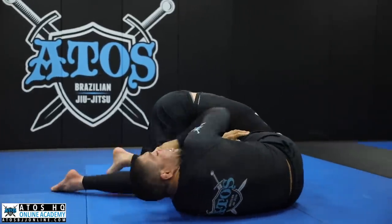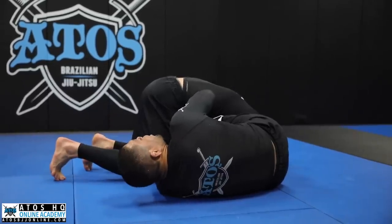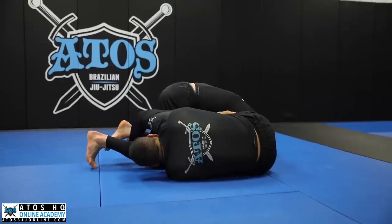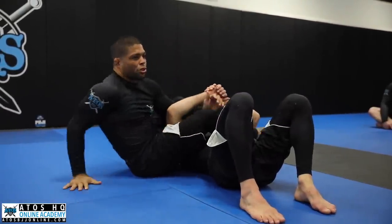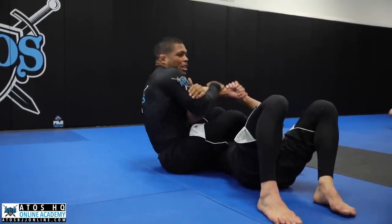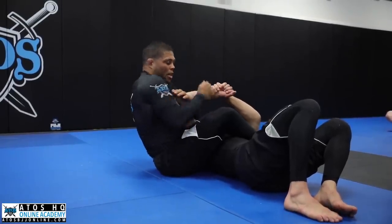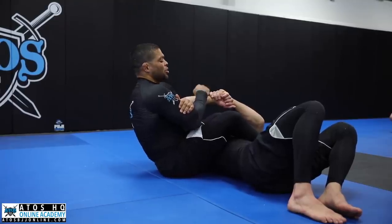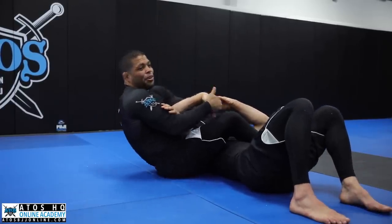I hook the farther leg, pass the leg over, I spin, and I get here. Once I get here, if I can stretch his arm and finish — great. If I cannot, reach the farther leg and pass over. Make sure your hips are always under his shoulder — it's very important. You can even lift his shoulder off the floor and scoop your hips under again under his shoulder.